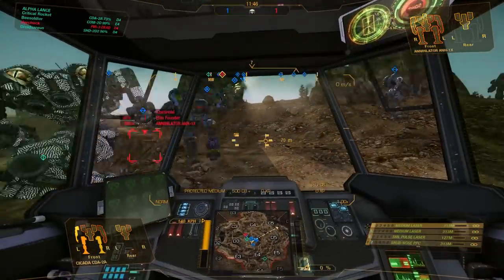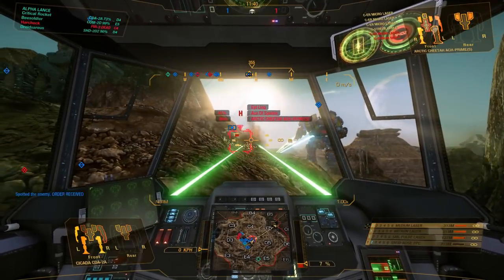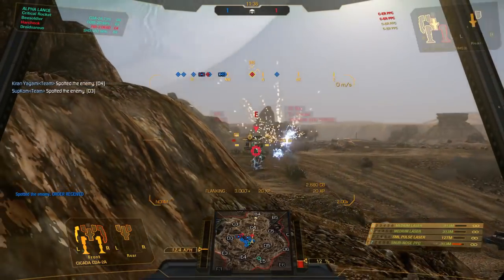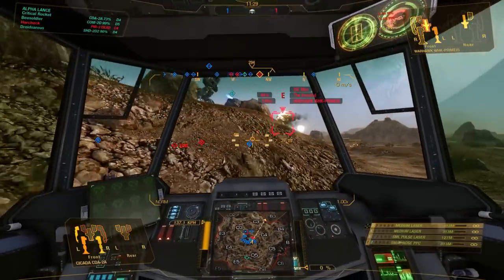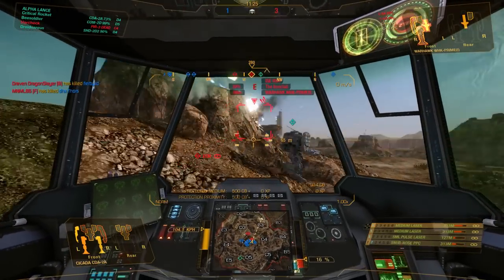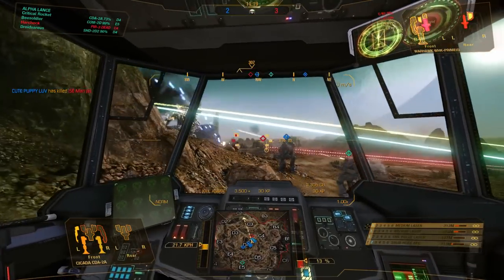I've always liked PPCs in BattleTech and MWO in general. I just wish they'd get the hit detection to work properly on PPCs — the number of times you fire these things, you know you've hit, you see the effect, and it just doesn't register damage, or it registers a completely different area of the mech. They'll never get around to fixing it because I bet they don't know how to, unfortunately. Which is sad, because PPCs are really satisfying weapons to use — great sound effects, awesome effects, and it just feels like you're firing some really nasty piece of weaponry at somebody.